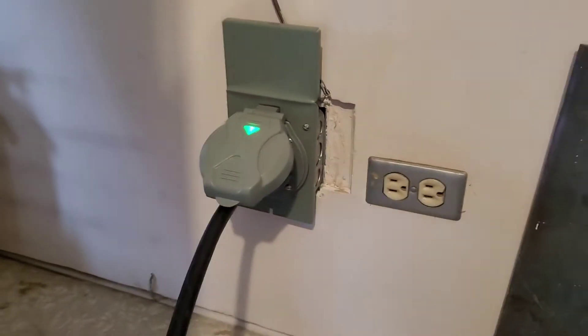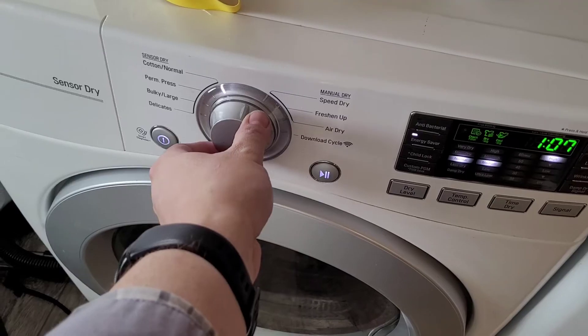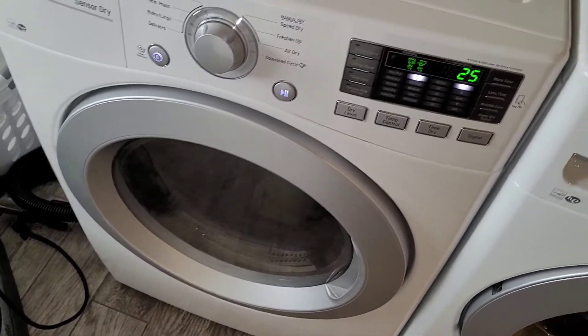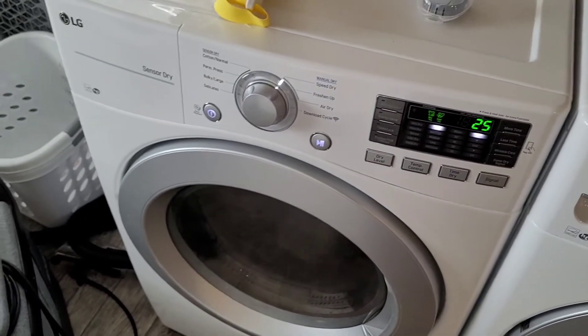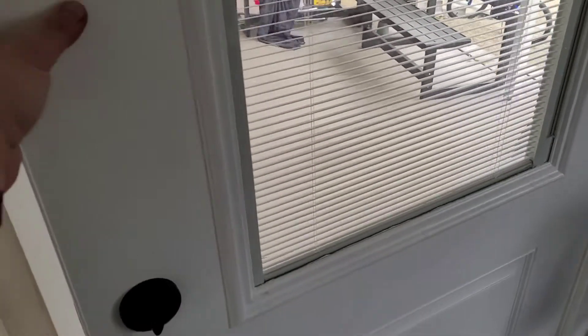Sounds good. Now for a demonstration, I'm going to go ahead and turn my dryer on just so you can hear the generator — I left my door open so you can hear it. Listen to what it sounds like. It ramps up and adjusts for the load.